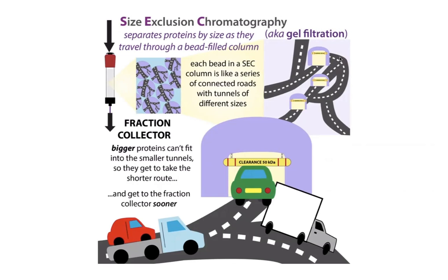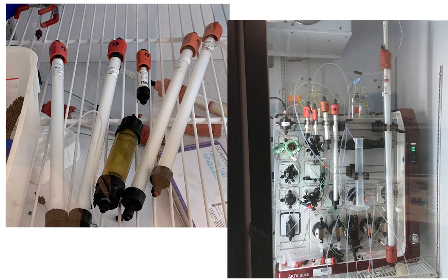There are a ton of different types of columns that can be filled with different types of resin. They're often sugar-based — some sort of agarose or dextrose — stabilized sugars.